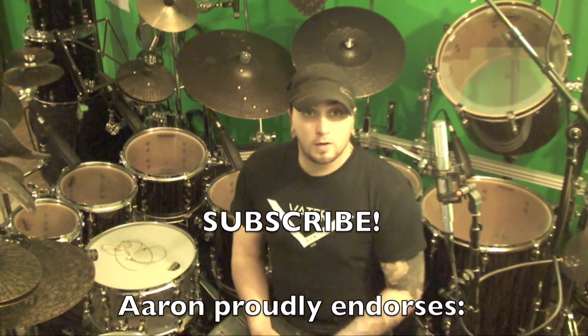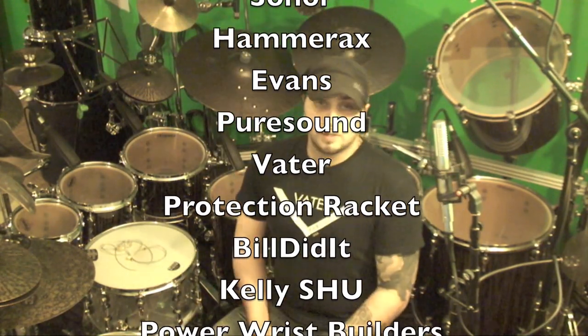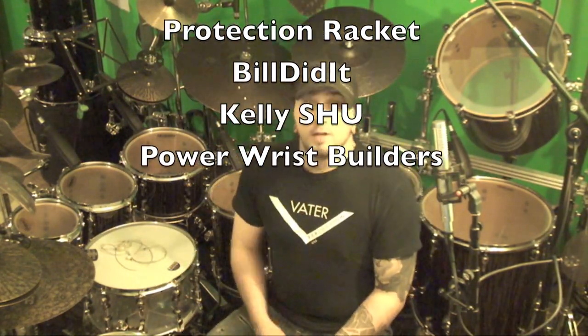All right, so that about sums it up for today. I want you guys to take your own grooves and apply them within these rhythmic concepts. If you come up with something that's really cool, make a video, show me, email me — just connect. I want to see what you guys are doing with this kind of stuff, beyond just copying what I'm doing to learn how they work. That's fine and all, but it's not going to get you much unless you start making your own stuff within it. So as always, subscribe, and I'll see you guys later. Bye.